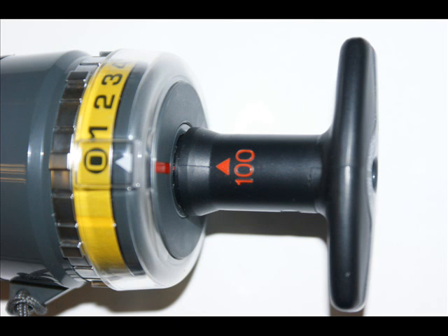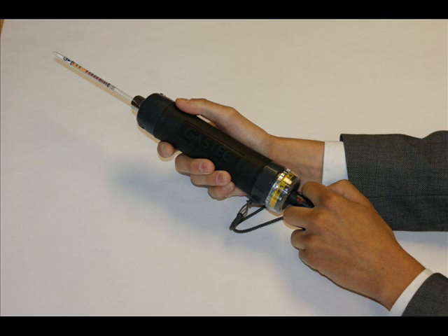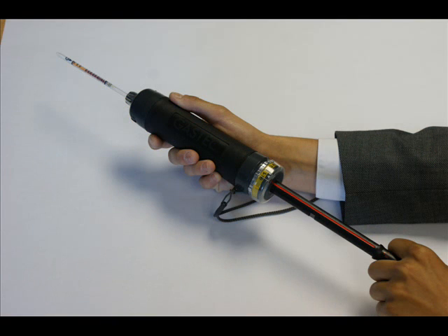For a full stroke, rotate the handle until the 100 marker lines up with the marker at the base of the pump. Then pull the handle until you hear an audible click. A vacuum has now been created within the pump, drawing the gas through the tube.